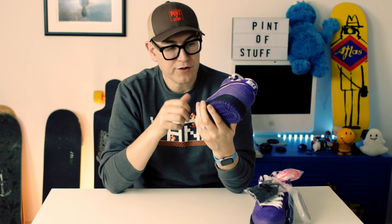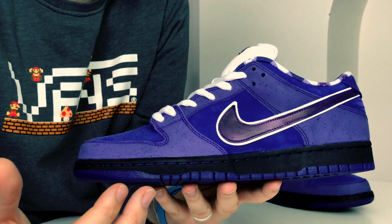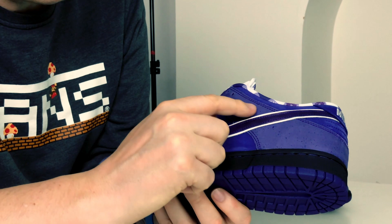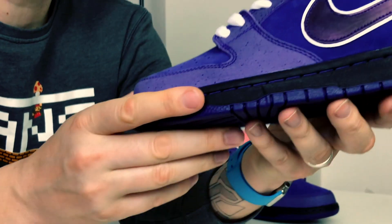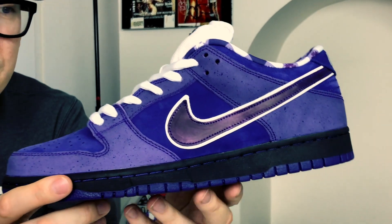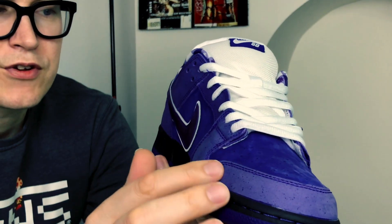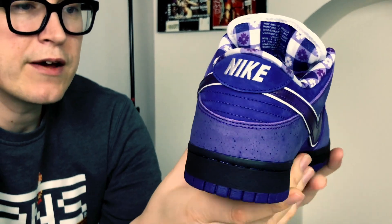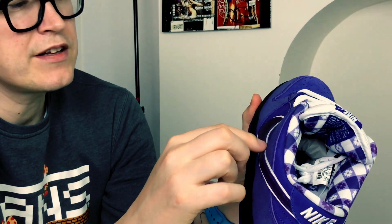There's so much to look at on this shoe — so much detail. Coming in close, we have the speckled suede to represent the lobster skin. Does the speckliness come through on camera? It does — you can see it on the toe box and really well on the heel.